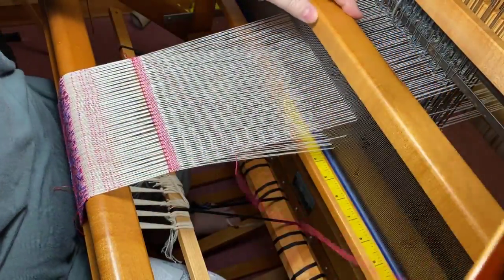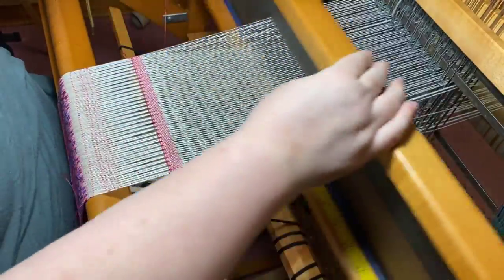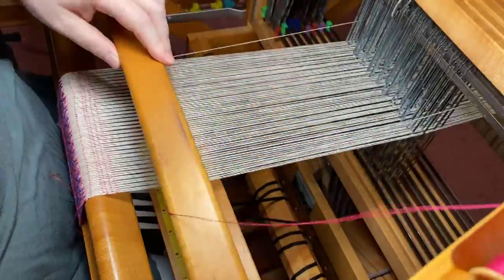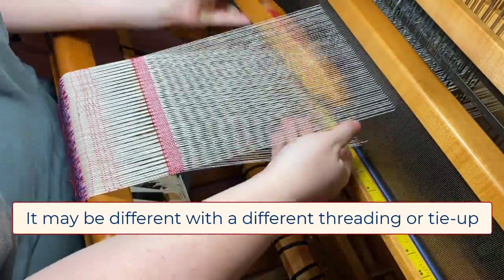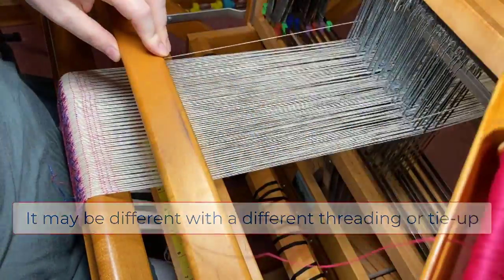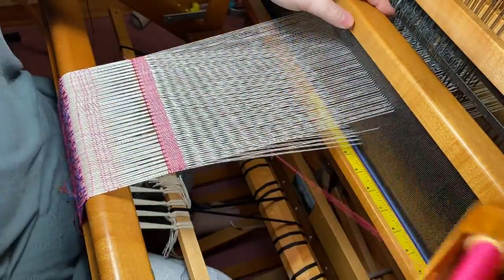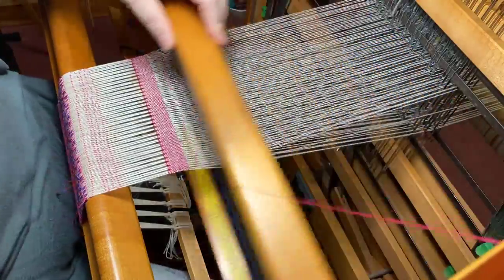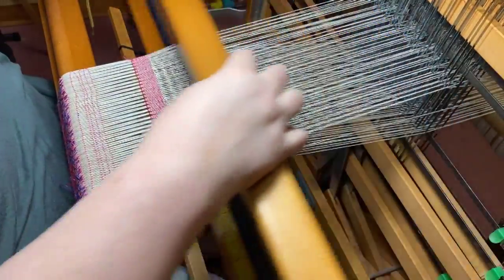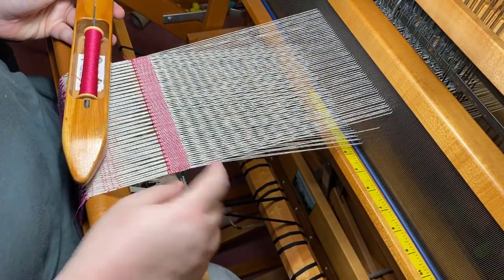So if you go in over, come out over; if you go in under, come out under. The way I have it set up right now — under/under from right to left and over/over from left to right — depends on my particular threading and tie-up. That makes the floating selvedge interlace opposite from the threaded ends right next to them, so the plain weave just looks continuous all the way out to the edge.